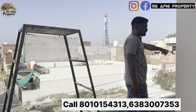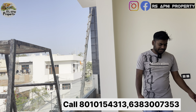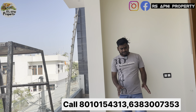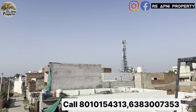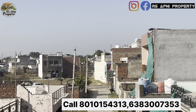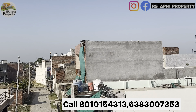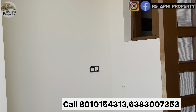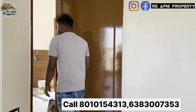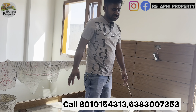यह आएगी हमारी फ्रंट बालकनी, जो कि काफी ज़्यादा स्पेशियस है और पूरी बाहर तक बालकनी को कवर किया गया है। इवनिंग और मॉर्निंग टाइम में आप यहां बैठ सकते हैं। सामने रोड है जहाँ से गाड़ियाँ चलती हैं।